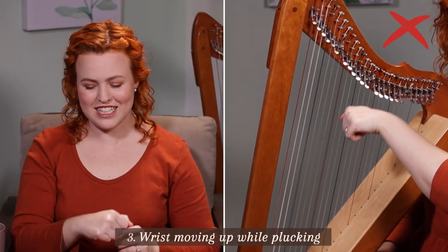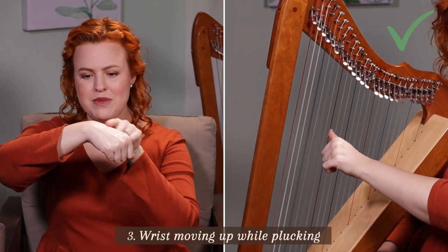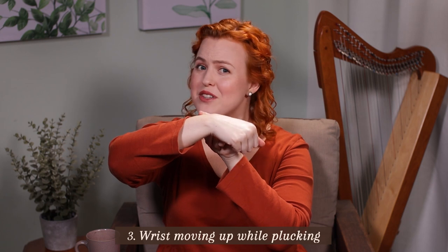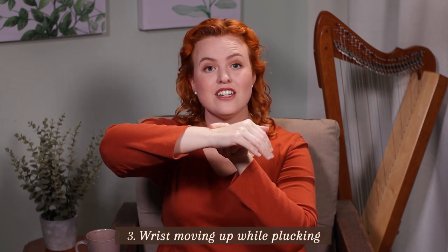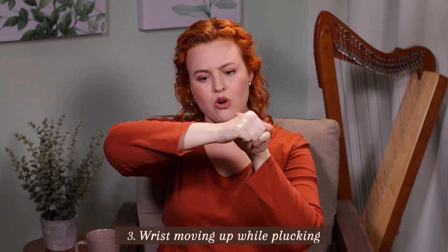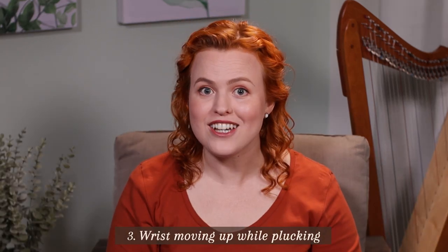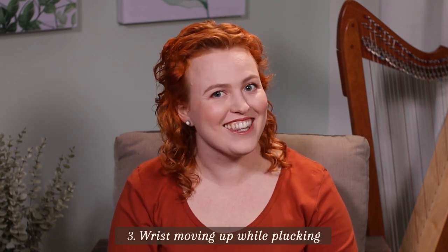The next mistake is your wrist coming up while you're plucking. You can try this now — make a heel with your wrist and try plucking in mid-air; you'll feel that's not a healthy position. But if you make a little valley, you can be a lot stronger and it feels healthier. I always say be in neutral with your wrist or maybe a slight valley — never a heel, because heels are hard work. Great for hiking, not so good for playing the harp.